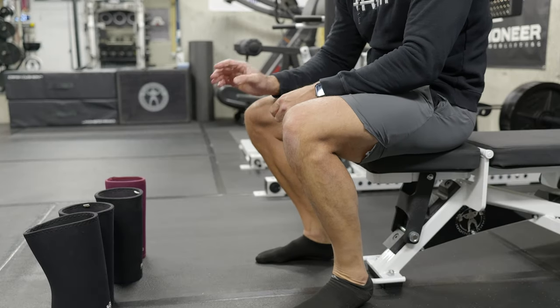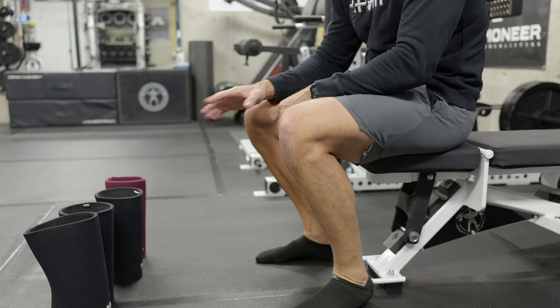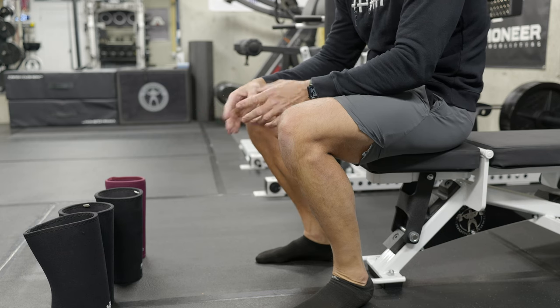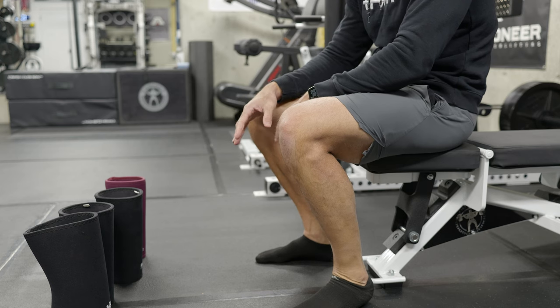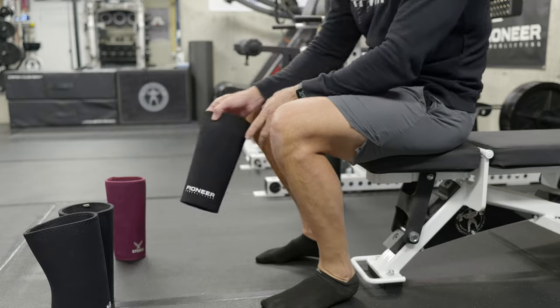Quick knee sleeve video today, talking about getting on the stiff sleeves and more importantly getting off the stiff sleeves. I'll give you a little bit of context afterwards and talk about why I do the things I do, but this is the method that I've found to work the best for stiff knee sleeves, especially the cone style.